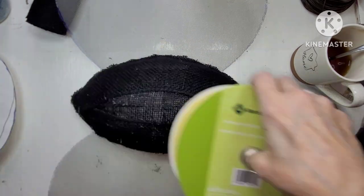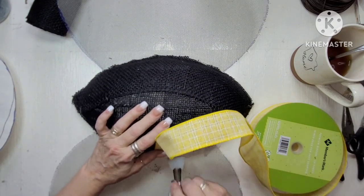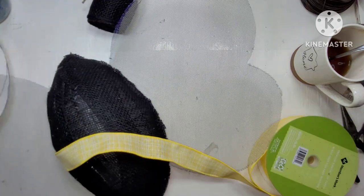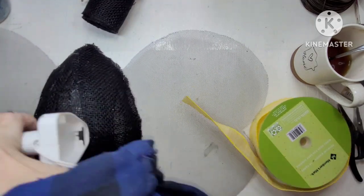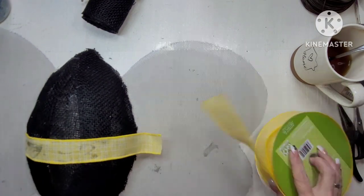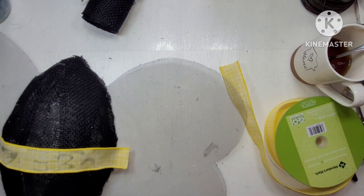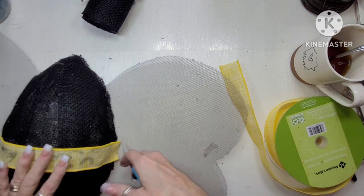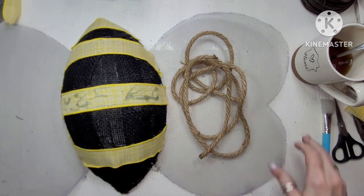Grabbing some yellow ribbon - it has little white lines in it, which is okay. And I'm taking it across the bee body, just folding the ends and gluing it down. And I'm going to do that in stripes because bees are black with yellow stripes or yellow with black stripes, but I chose black with yellow.